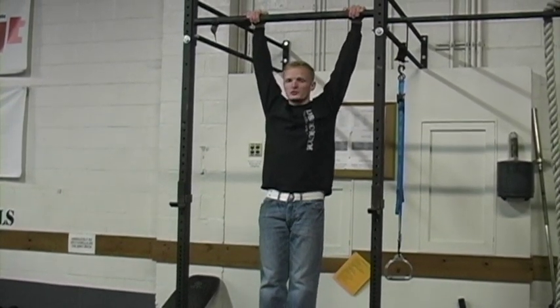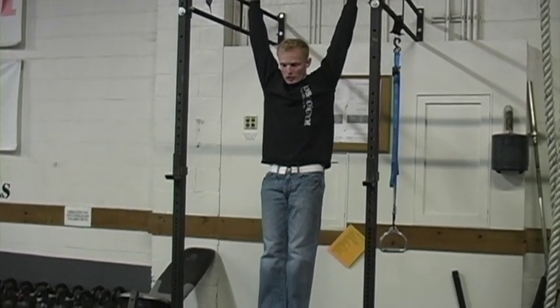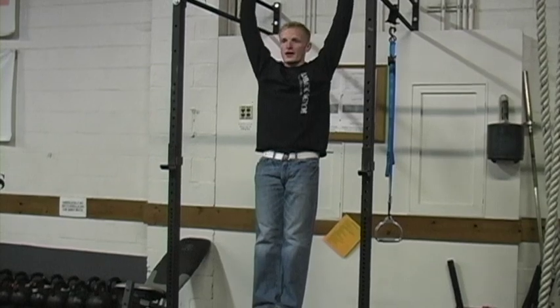From right here, I'm going to come to a complete dead hang. I'm going to lock everything — lock my core, quads, my glutes, all of that.